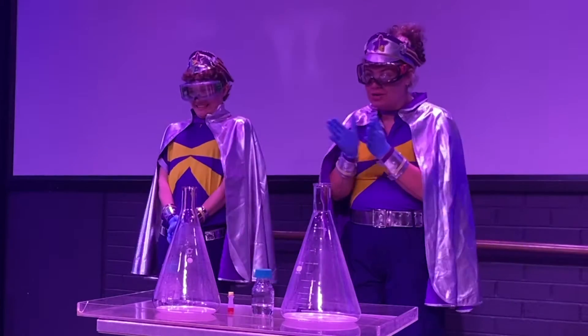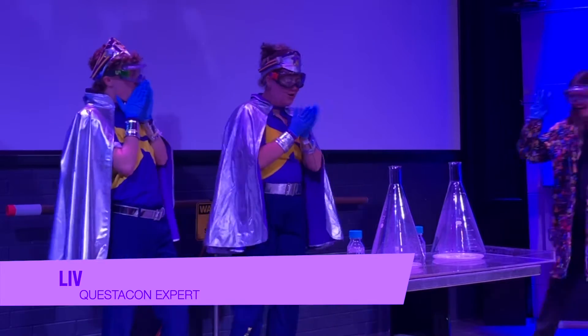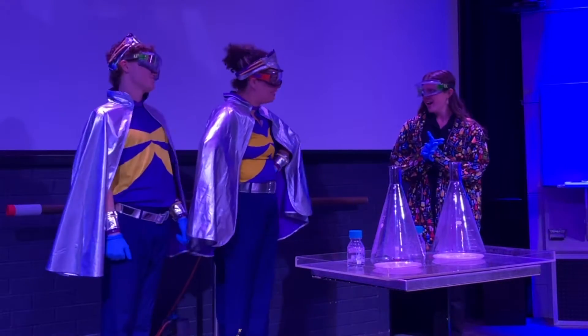So please give a big warm welcome to our friend, Nim! Hi, how are we today? Hello, doing well. I'm so excited.